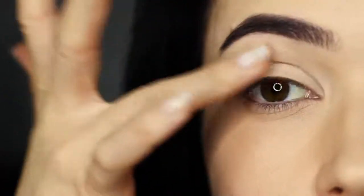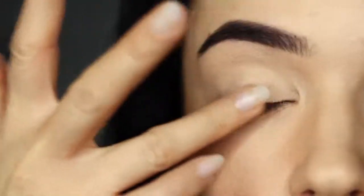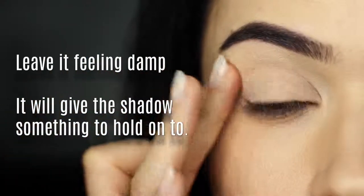For oily lids, you want to use an eyeshadow primer that matches your skin tone as close as possible. Once you've applied your eyeshadow primer, it should feel slightly damp. This is actually okay because it will give the eyeshadow something to grab hold of.